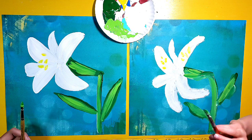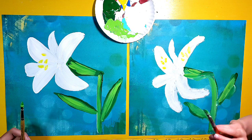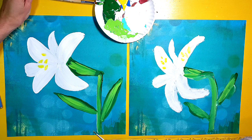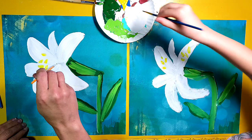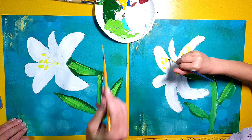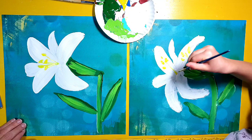Now we're going to switch brushes — we're going to use some smaller brushes here. We're going to use the smaller brushes to make the little yellow parts in the center of the flowers. So I'm going to dip my little brush in some yellow paint and start right in the middle where all the bananas meet with each other, and make lines that go to my little pieces of rice, so it looks like they connect to the middle of my flower.